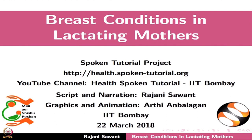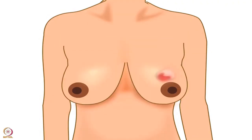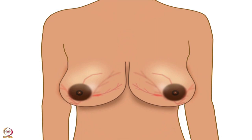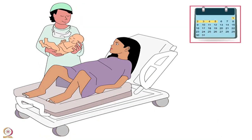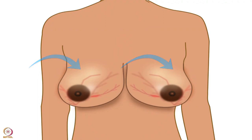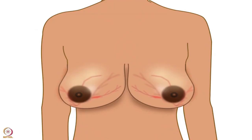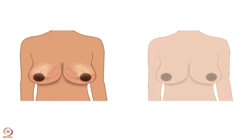Welcome to this spoken tutorial on breast conditions in lactating mothers. In this tutorial, we will learn about breast engorgement and mastitis. Engorgement occurs most commonly between 3 to 5 days after delivery and occurs in both breasts simultaneously. The mother should not confuse breast engorgement with breast fullness, so we will discuss the difference between breast engorgement and full breasts.